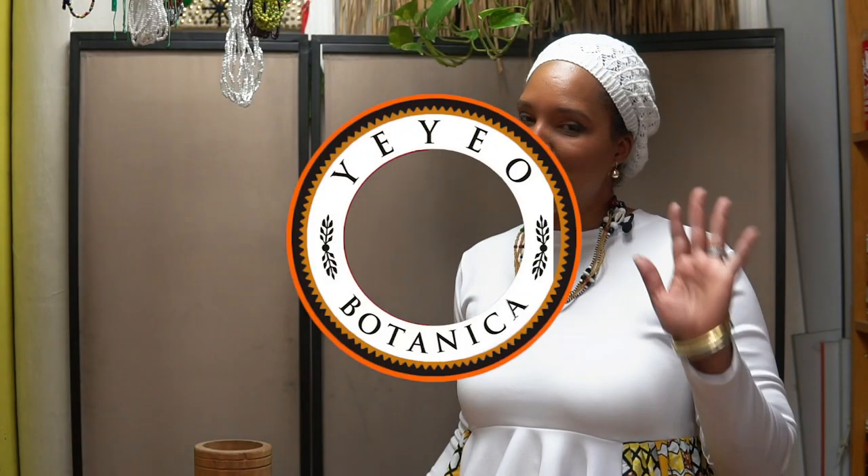Hi, this is Alemi from Yale Botanica. Today we're going to learn how to make a mojo bag.